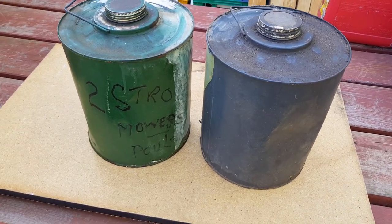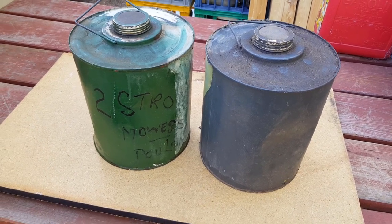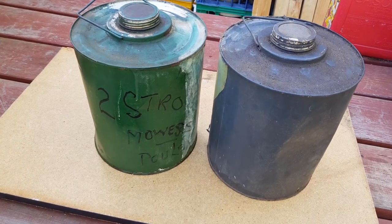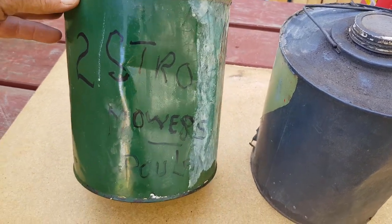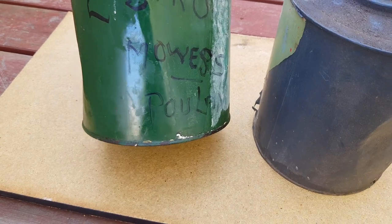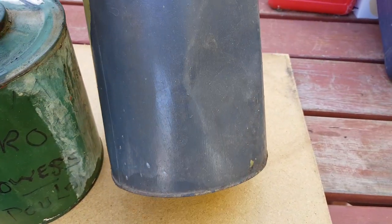Here's an example I've had before and thought it'd be a good one to show you. I picked these two tins up at a clearing sale just last weekend — they were in a box with other oil products. I recognized the tins as being a bit older; the shape is actually a vintage kerosene tin. This one's marked two-stroke mower fuel, and this one wasn't marked at all, but they've been painted.